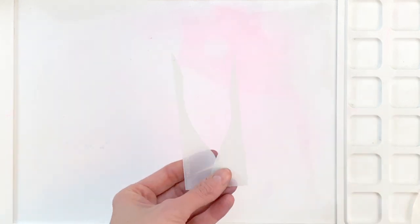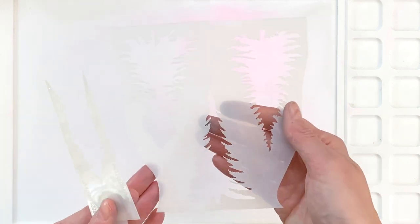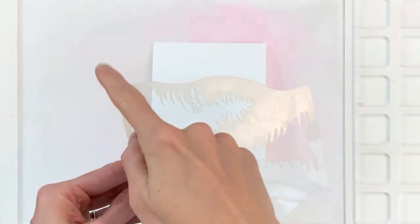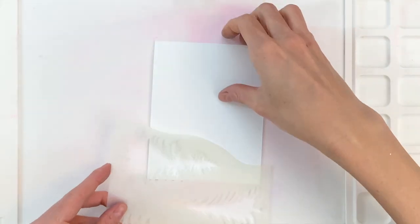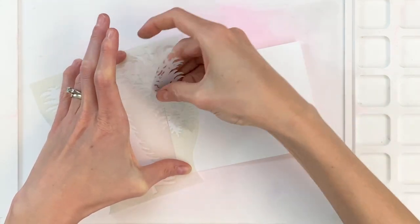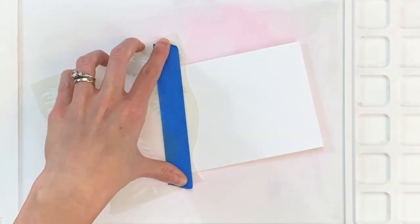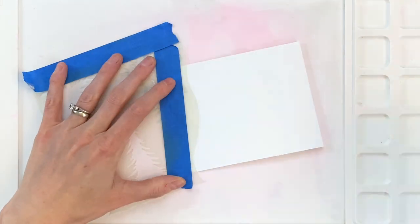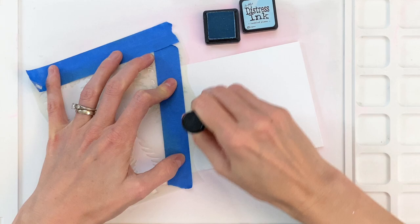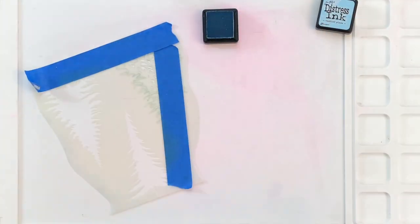Then you have these two little pieces, as well as these cut edges on the body. Those can all be used to create snow banks or snow slopes. I'm going to start by ink blending my snow. I'll place down the stencil here, using the edge of the main body of it, and put my tree negative back inside its matching tree to mask off that part of the stencil so I don't get any blue ink down there. Then I'll just ink blend with Tumbled Glass right along the edge of that stencil to create the look of a snow mound.